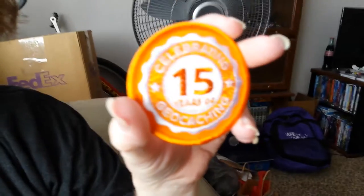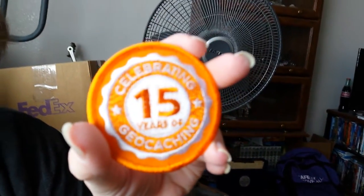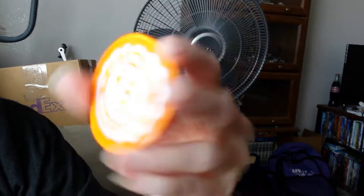The next thing is a 15-year little patch. Is that trackable? No, it's just a patch. That's cool.